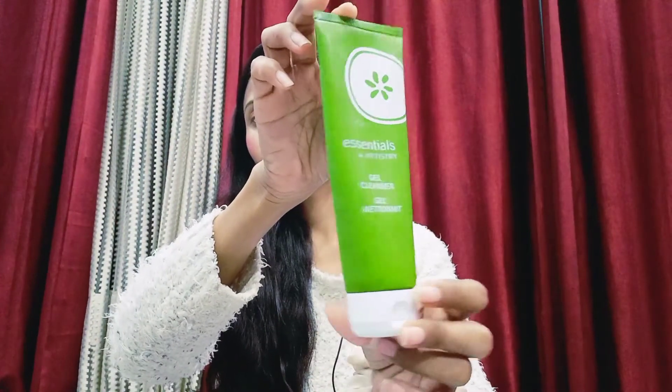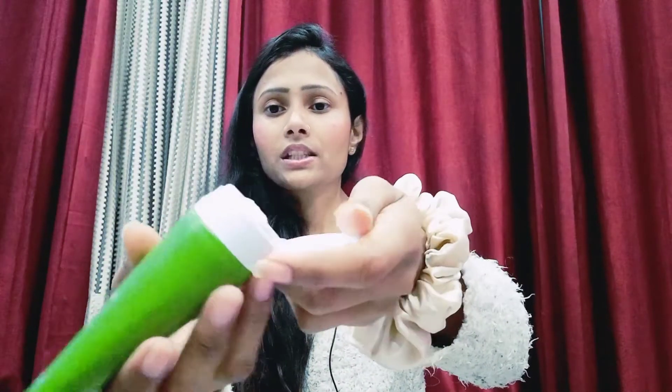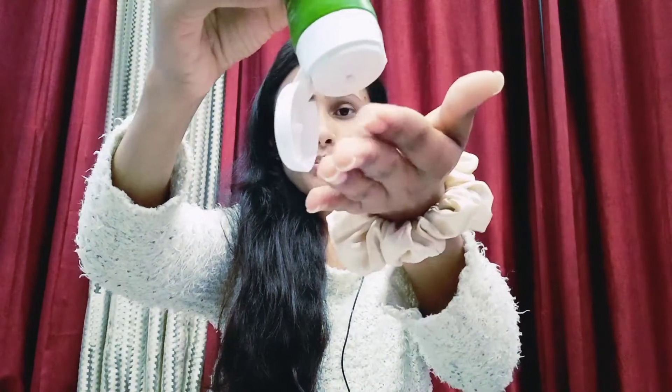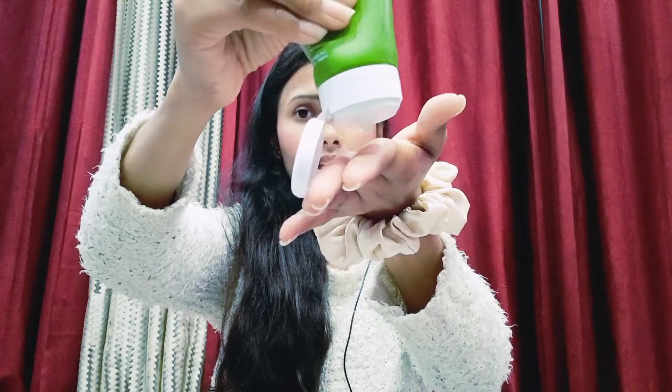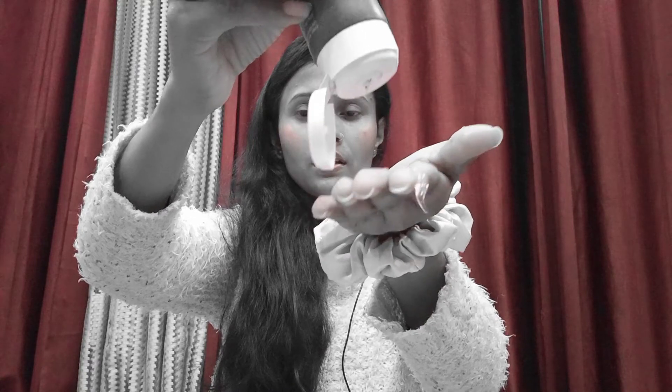This is our first product — this is the Essential by Artistry Gel Cleanser. It also has a toner, so after removing dirt and impurities you don't need to use a separate toner. It is priced at 1295 rupees and comes in 125 ml. It comes in a tube packaging. The consistency is gel form and it is very good.